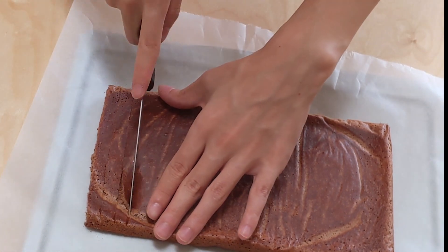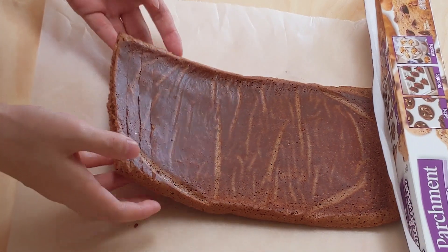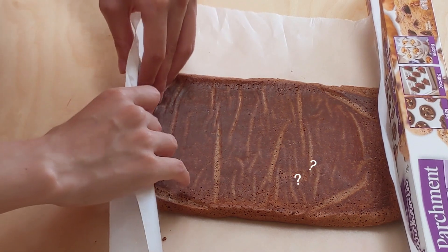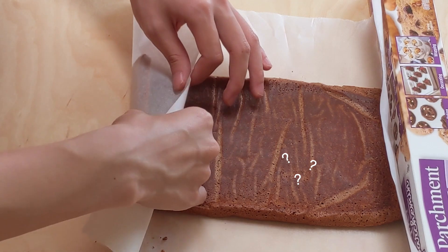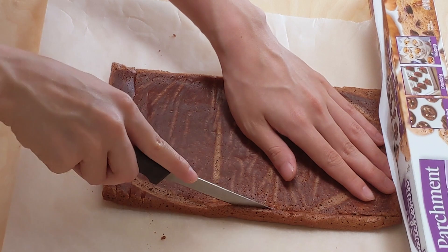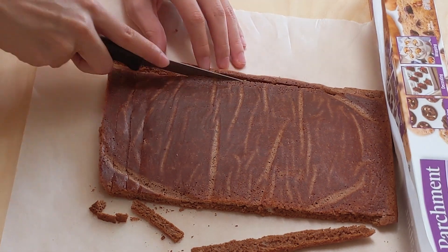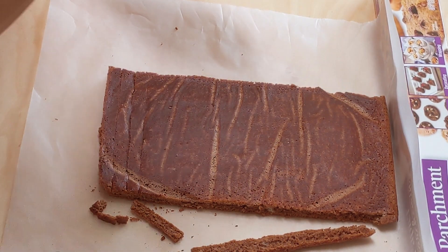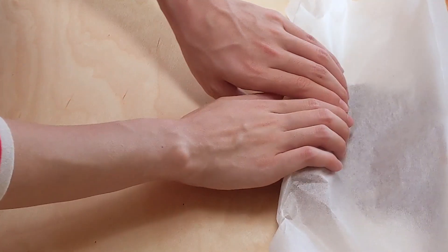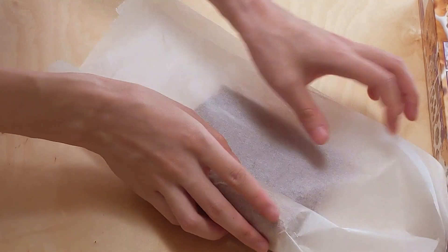Now we're going to work on pre-rolling the cake to help it maintain its shape. Make sure you're super nervous when you do this because the cake doesn't like it when you're overly confident. Cut some lines at the beginning to make it easier to roll and then realize that doesn't really work. It's actually fine if the leading part cracks because it's on the inside of the cake roll anyway. Trim off the outside of the cake because those pieces are hard and you don't need anything making your life more difficult — and eat them because you deserve it. Just roll it about halfway and then you can give up for now and stick it in the fridge until it's cooled down completely.